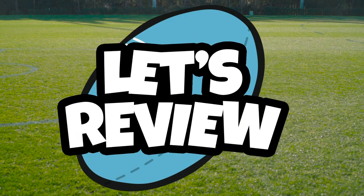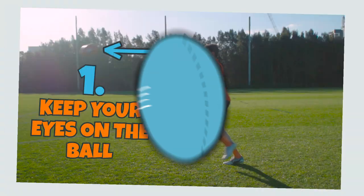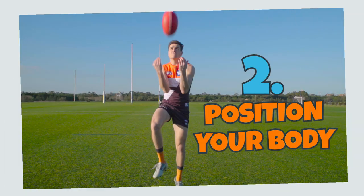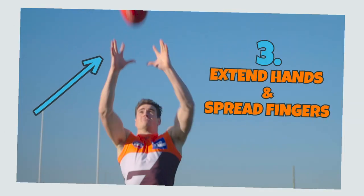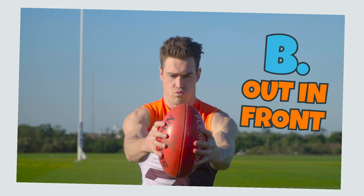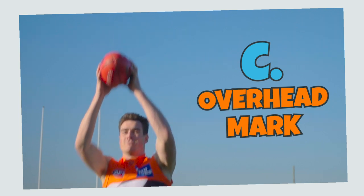Let's go through that again step by step. One: keep your eyes on the ball. Two: position your body. Three: extend your hands and spread your fingers as the ball approaches, and either A) make a basket and take a chest mark, B) keep your hands out in front and take it, or C) jump off one foot and take it above your head.